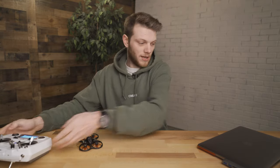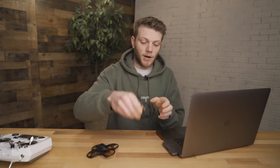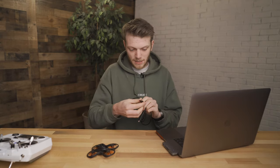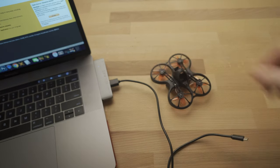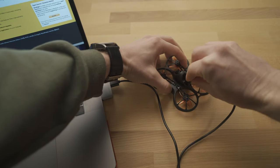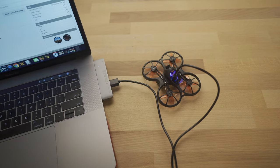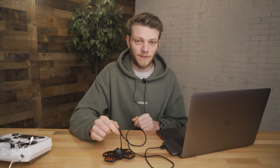Now let's grab the drone, the USB micro cable, and open up Betaflight. Plug the USB cable into the computer and take the other end and plug it into the drone. Once you do that, you should see some lights on the drone as well as it automatically connecting to the Betaflight software. If you're having issues connecting, you might need to flash the firmware — check out the video I'll link up here. Also make sure you're using a micro USB with data connection, otherwise it won't connect to Betaflight.